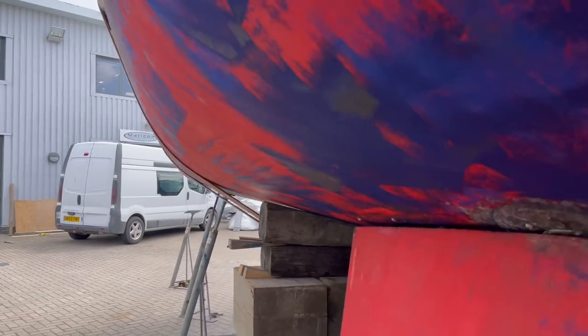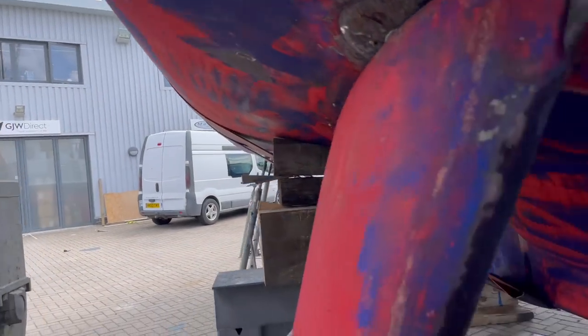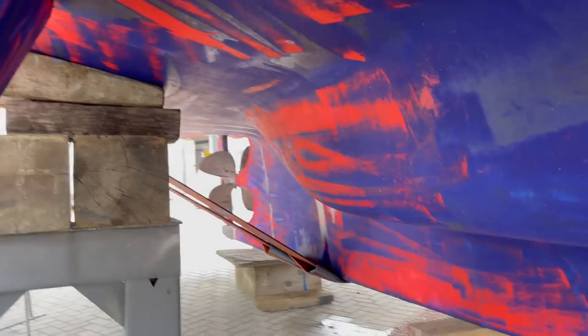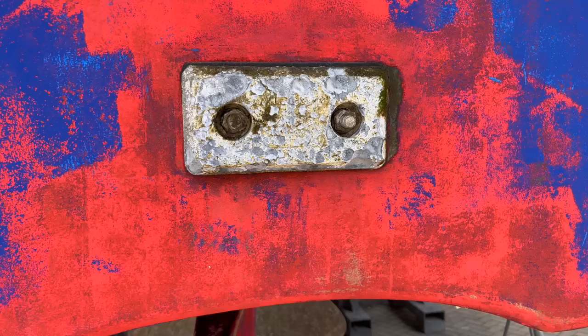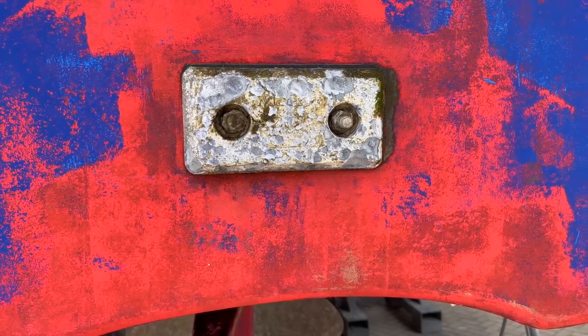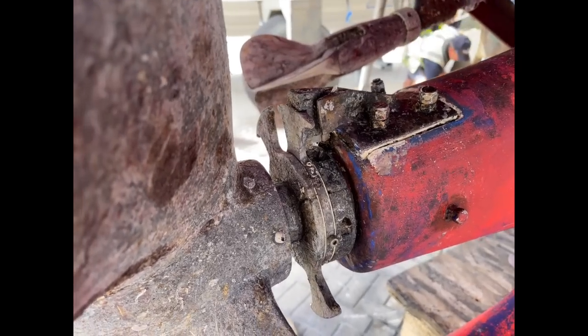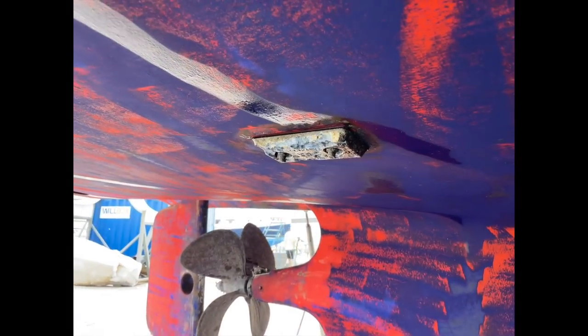This is my first real glance to see what state the boat is in, to see what sort of task is involved in the next few days.